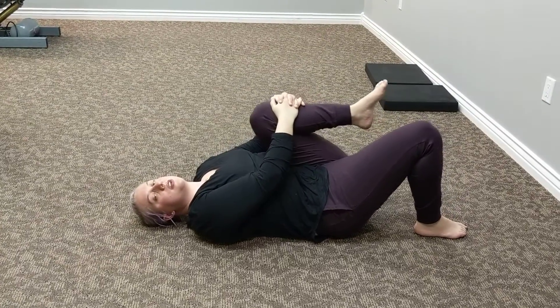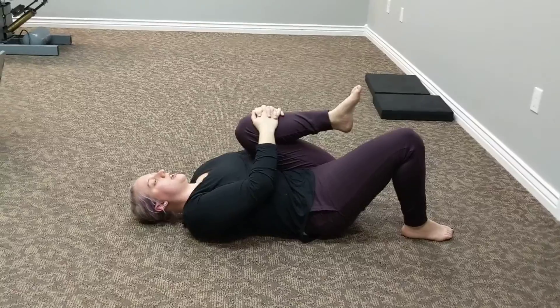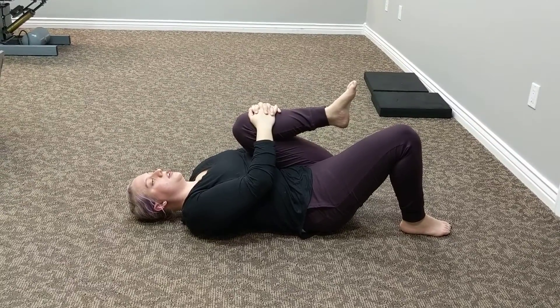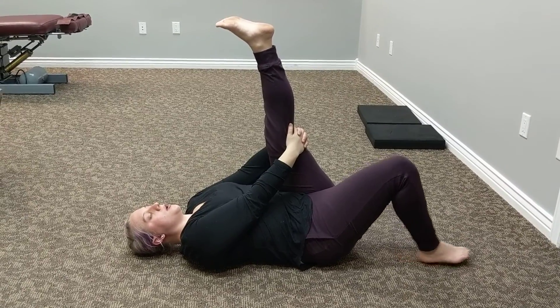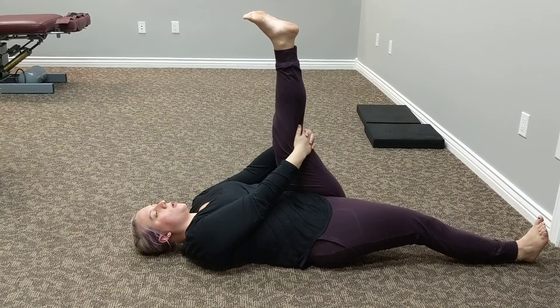Release your right leg and bring your right foot down to the ground. Tuck your left knee in and hold. Then you're going to extend your left leg straight up and hold. Bring your right leg all the way down and hold.